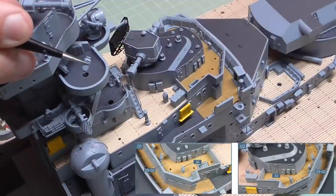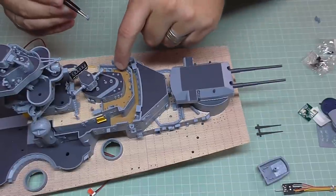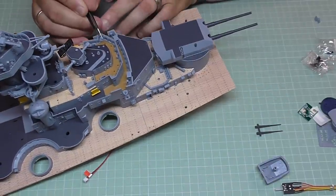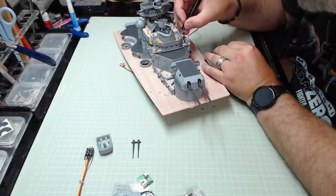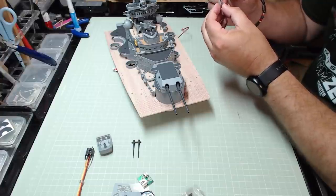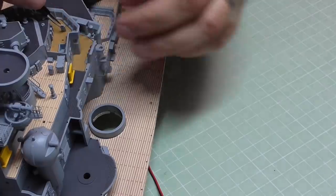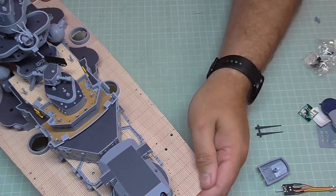This is what the rangefinder looks like. I'm going to put it in a little bit of glue and it goes into the hole right here. I've got this so the actual scopes are pointing towards the bow of the ship. That's the first one, and there's the second one — they should look like that.